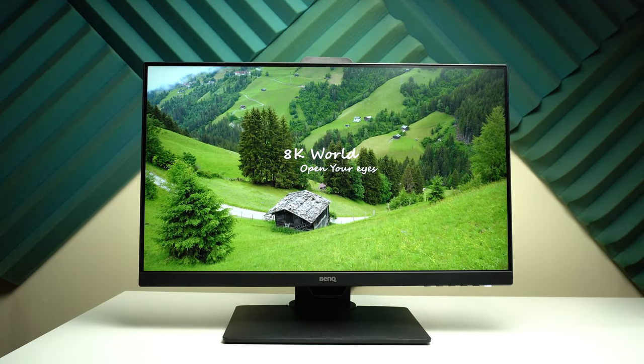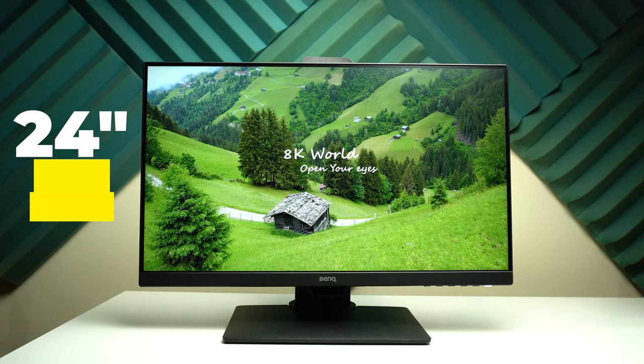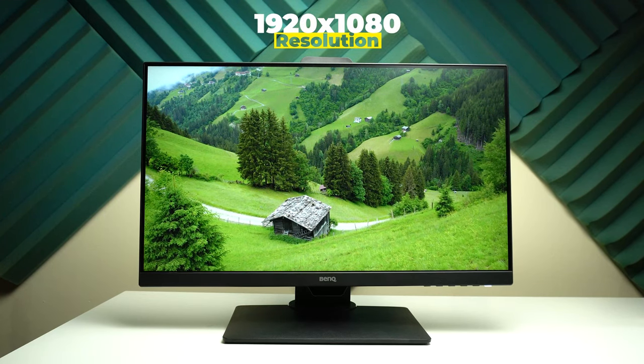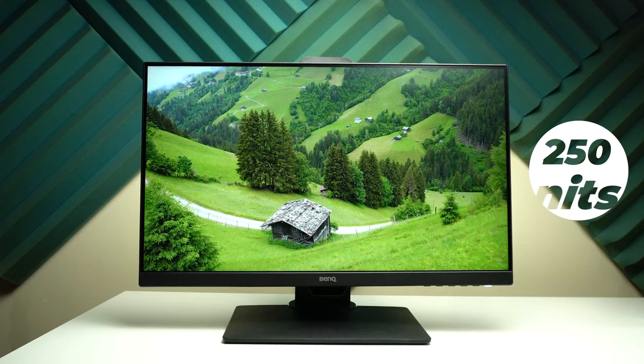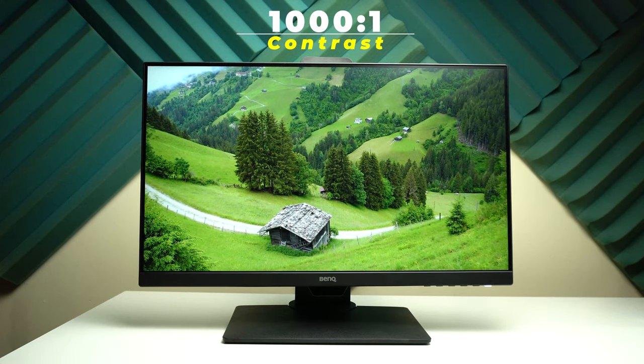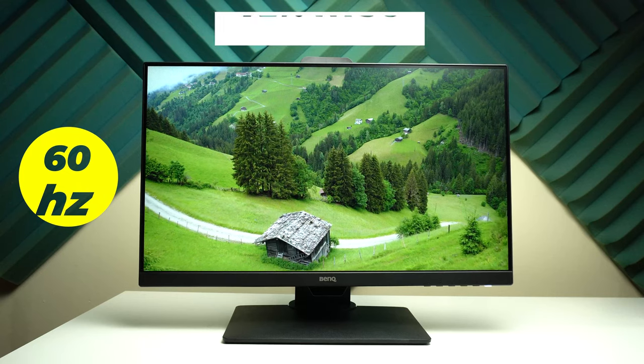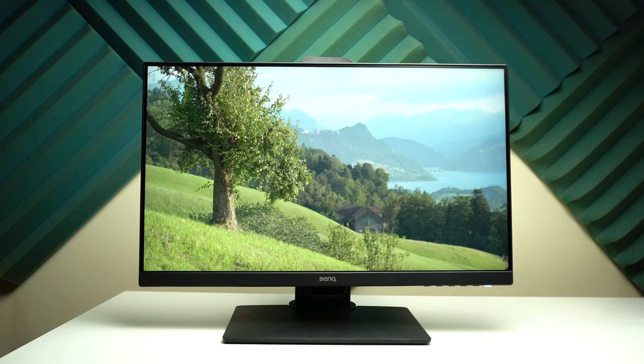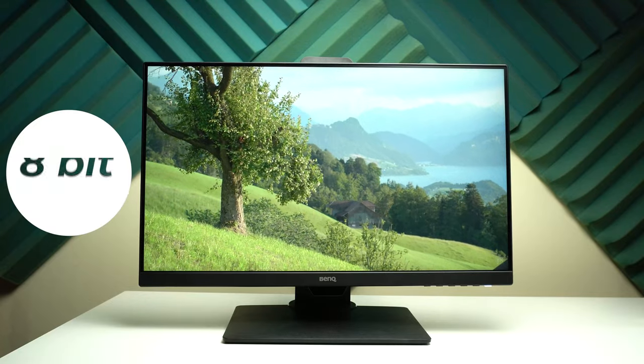Now I have the monitor up and running, so let's go through the specs. It's a 24-inch IPS LED panel with a resolution of 1920 by 1080, 250 nits peak brightness, 1000:1 contrast ratio, 60 Hz refresh rate. The color gamut is 72% NTSC, which is equivalent to 99% sRGB, with an 8-bit color depth.